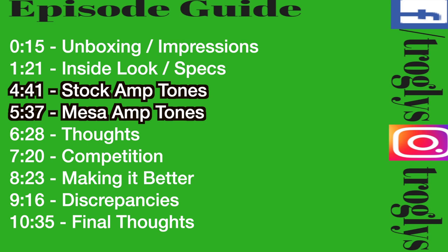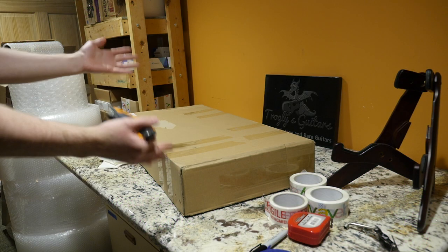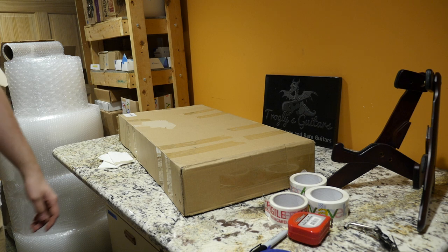Welcome back troglodytes to the Troglies Guitar Show. Glary's got some new body styles going on, so they asked me to take a look at this one. Let's go ahead and unbox it.